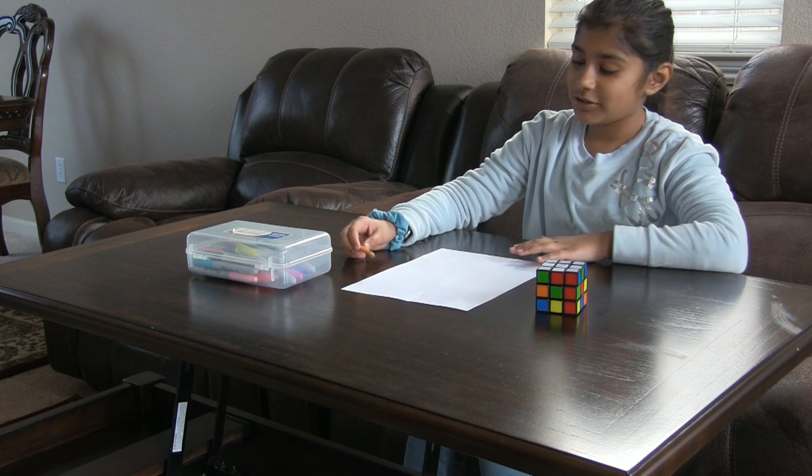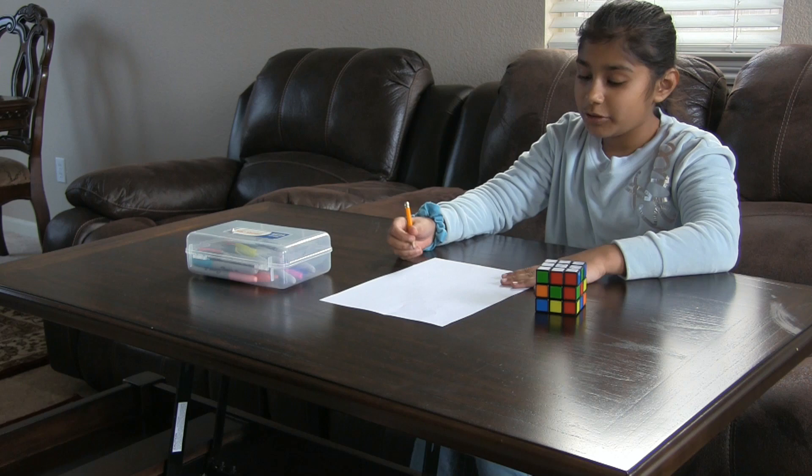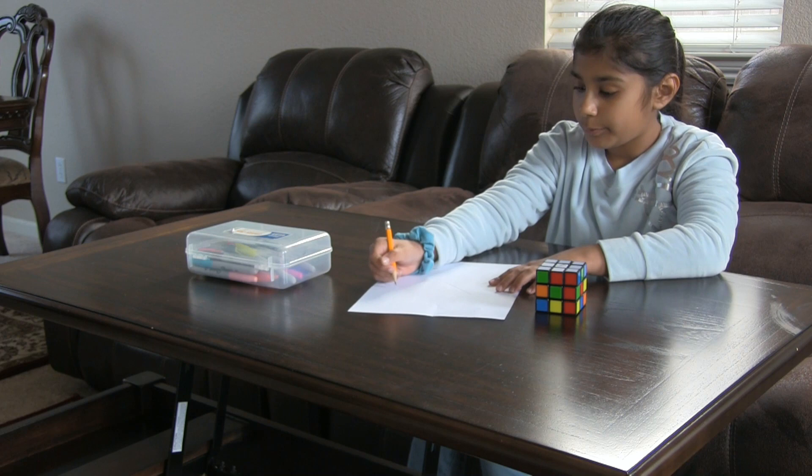Hey guys, today I'm gonna show you how to draw a rainbow cube, so let's get started. First we're gonna do three dots right here. When we're done with our three dots, now we're gonna connect the three dots together.